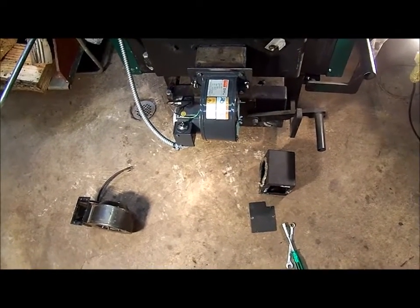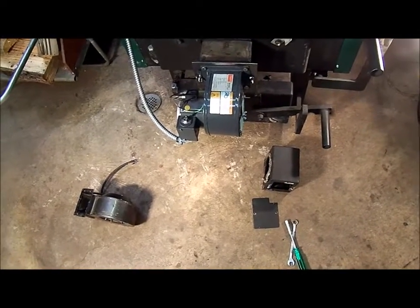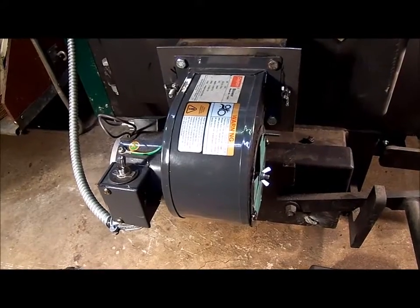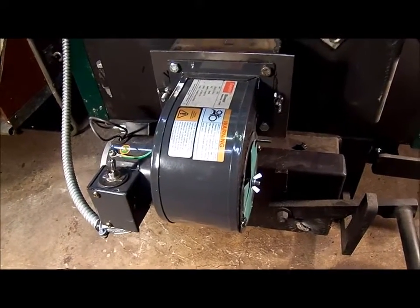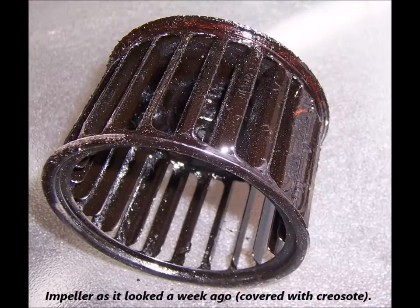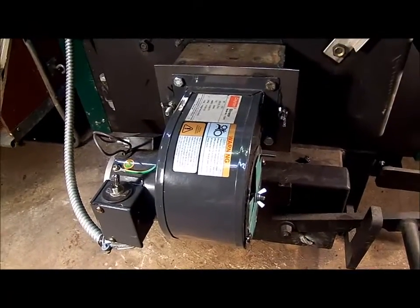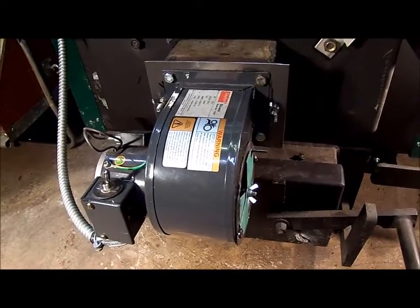I mentioned it in my review video and hopefully this video won't be quite as long. After a couple days I went back and took this blower off because I wanted to check the impeller, and sure enough creosote was starting to accumulate on the impeller blades again.